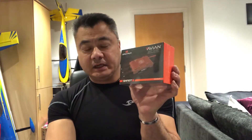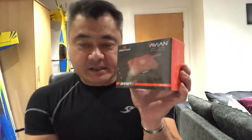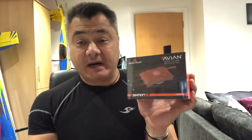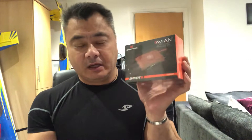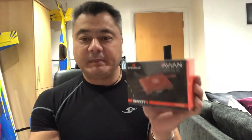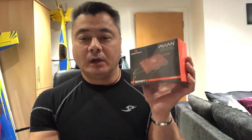Hi guys, just doing a quick review on a Spectrum 120 amp ESC. I've used one of these before — they're absolutely brilliant — but don't put a separate BEC to it, because your separate BEC will get very, very hot.